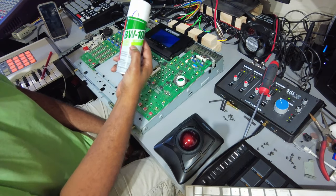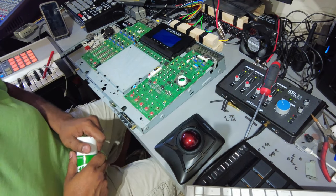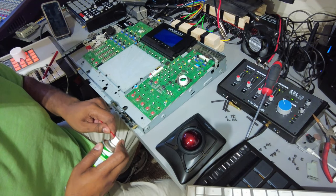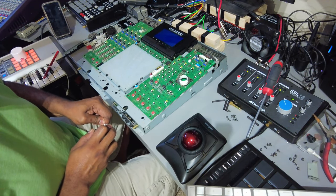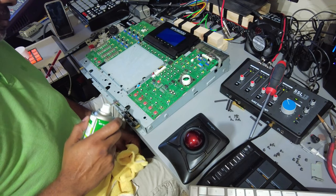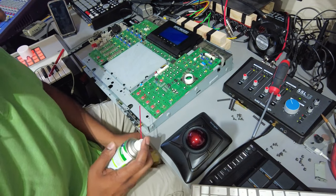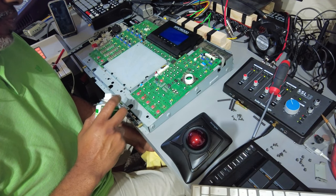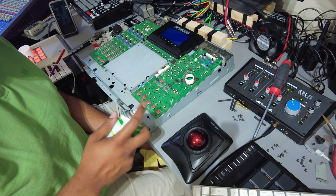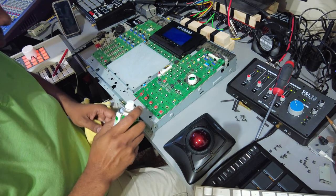I have some BW100 contact cleaner. This stuff is great for buttons — I used it on the Phantom X when I first got it, and it will actually penetrate into the buttons and clean underneath the contacts. The way I look at it is, if I clean it now, then I don't have to do this when the parts come. So I'm just doing all the prep work today — just a little bit on everything.